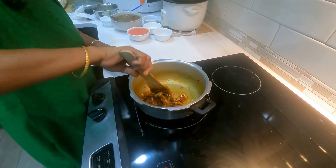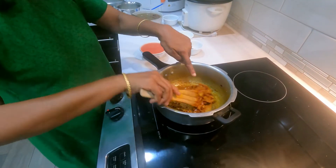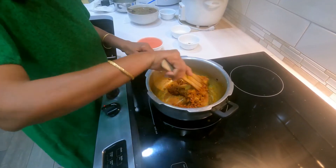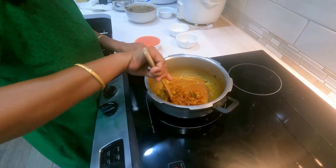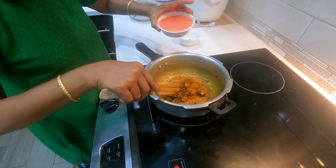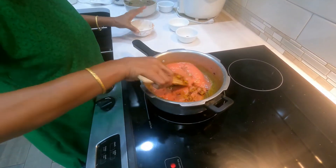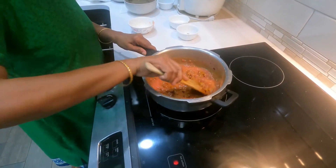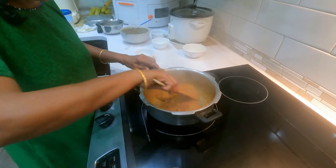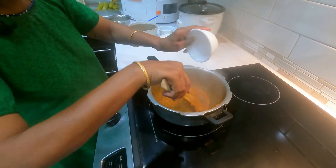Also add the gram flour and fry well till the rawness is lost and the oil oozes out. Keep the flame low and fry it very well. When the rawness is lost, add the almond paste and mix well. Then add the tomato paste and fry well till the oil shows, and add the kasuri methi leaves.